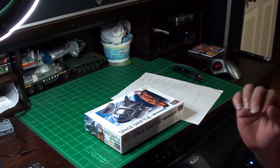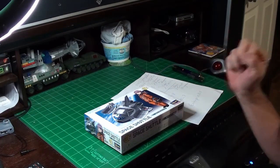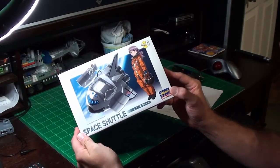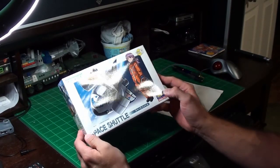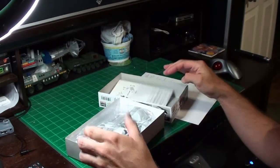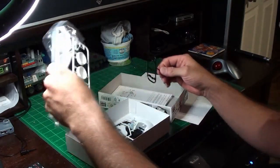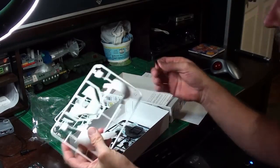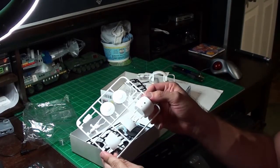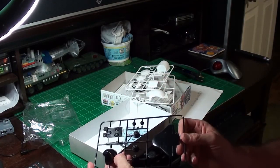This is a short little project I'm going to work on while I'm working on the Enterprise NX. It is Hasegawa's egg plane series Space Shuttle. This is literally going to take me like an hour to put together maximum, and that's why I'm doing it — I'm looking for something fun. Here we have the landing gear, and the model is on four sprues, and there aren't very many pieces per sprue. I got her off eBay for like six dollars.